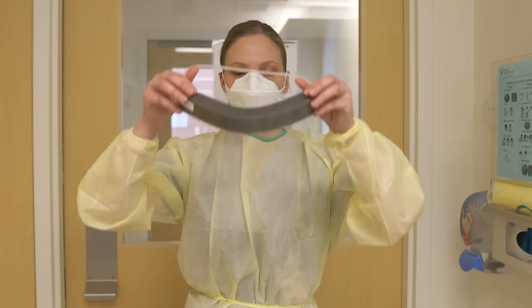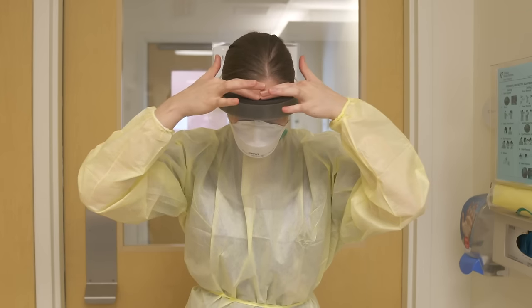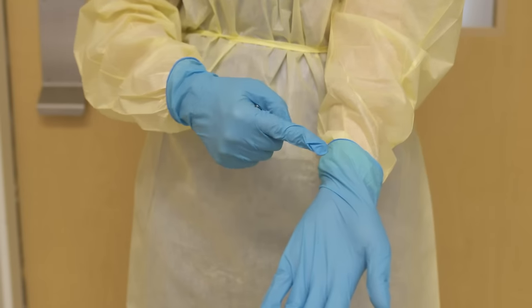Don face shields by placing the strap at the back of the head, ensuring the shield is resting in the middle of your forehead. Put on gloves one at a time, making sure they are snug over your gown and no skin is exposed.